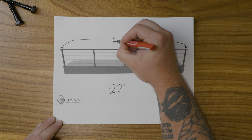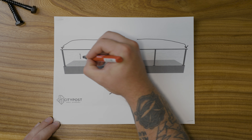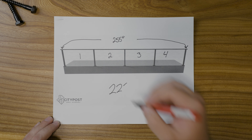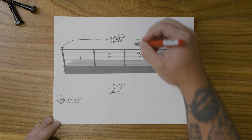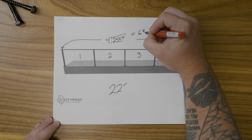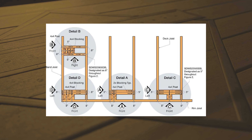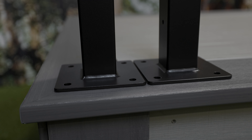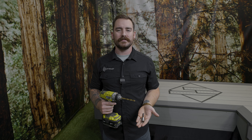Grab your tape measure and let's find out the measurement of your first segment. To give you an example, let's say we have a 22 foot segment. First, you'll place both end posts a couple inches away from the edge of the deck. Then take a measurement from center of post to center of post — that would come out to 255 inches. Next, figure out how many posts this run has. Here we have five, which gives you four inter-post spaces. So we're going to divide 255 by four, which comes out to 63.75 inches — this will be your center-to-center post spacing.